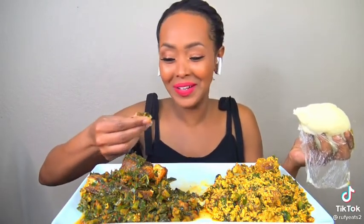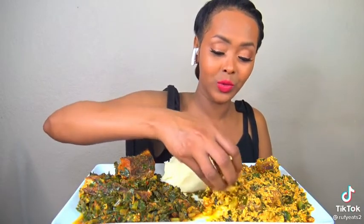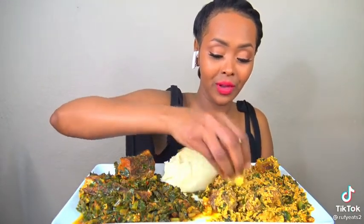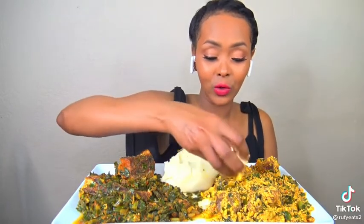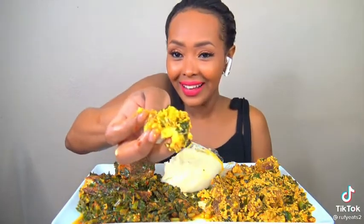Hmm, so good! Let's try the egosi soup. The egosi soup has goat meat, which is amazing — delicious. So tender, look at that!